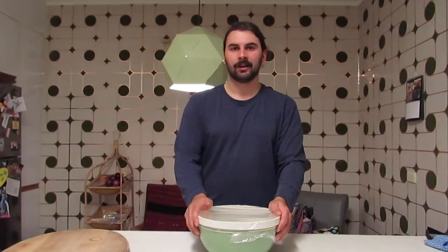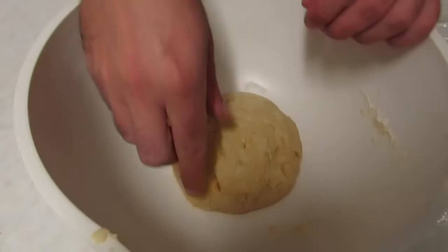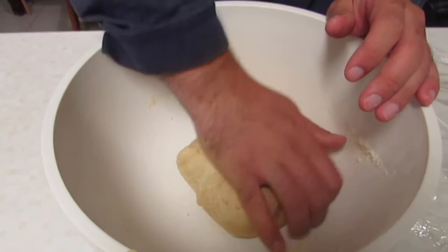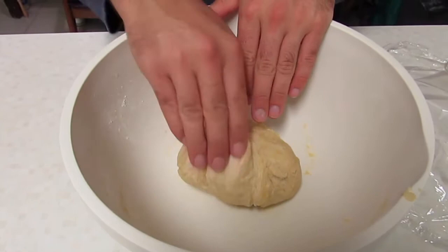It's been in the fridge for 10 minutes and now we're going to do what's called the first turn. Come in closer and we can see how it's done. You're going to pick up from the edge, pull it up, bring it to the middle, and pat it down with your palm. Do that the whole way around the perimeter, being really careful just to stretch the dough, not to tear it.